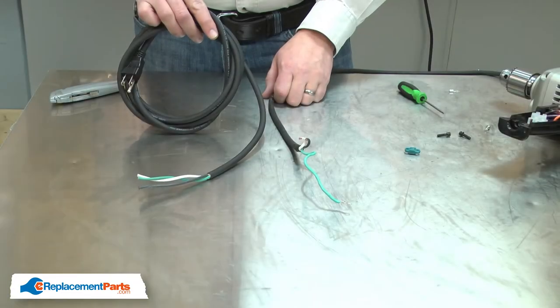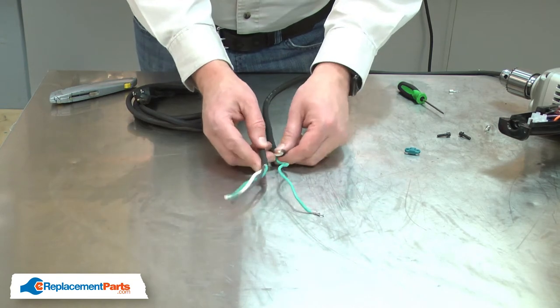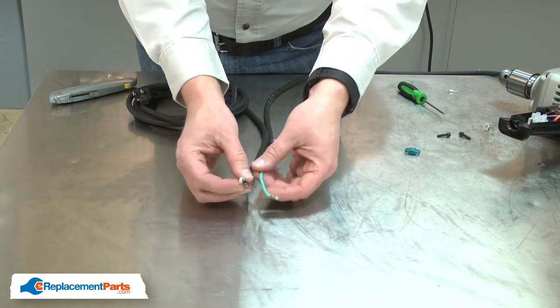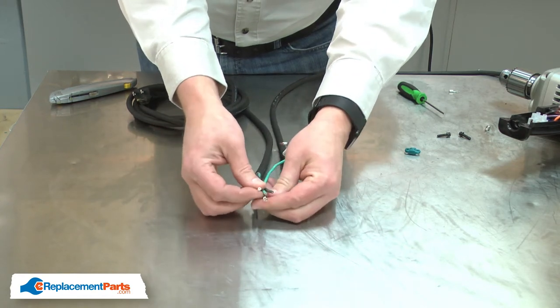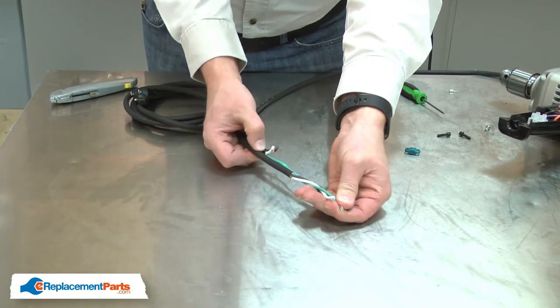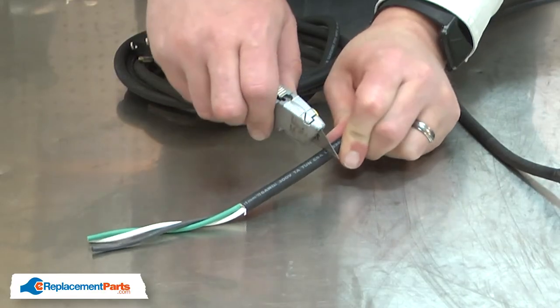Now I can install the new cord. I'll use the old cord as a guide to prep the new one. First, I'll need to strip back some of the outer insulation. I'll line up the two grounding wires and mark the length for the cord, then use a knife to carefully cut only the outer insulation.